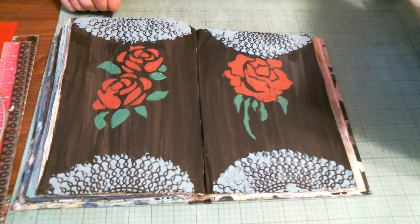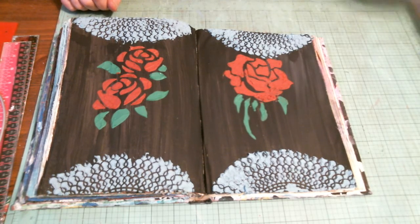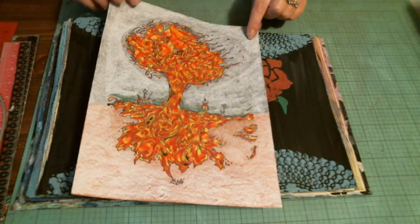And I did this — I've been working on this for about four or five days, something like that. This is my tree.